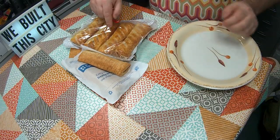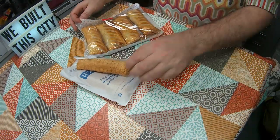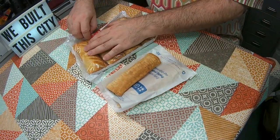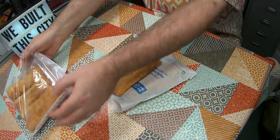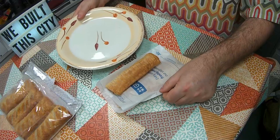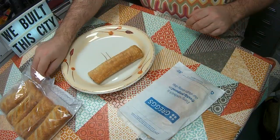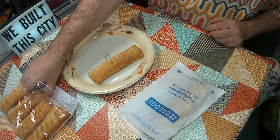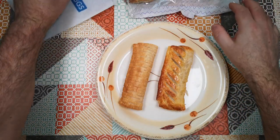I'm going to put this head-to-head against Gregg's regular sausage rolls. Both of these are fresh — I've been to Gregg's this morning, and if you hear my stomach rumbling, that's because this is breakfast for me. So we've got the vegan sausage roll on that side, and the regular Gregg's sausage roll on the other.